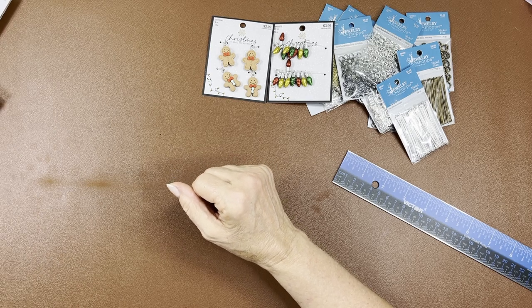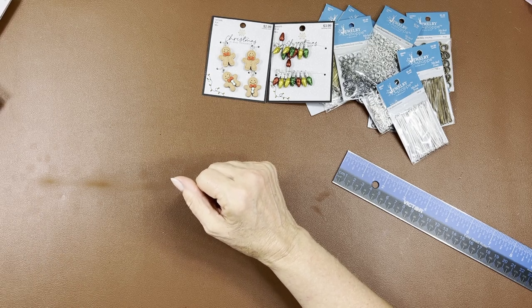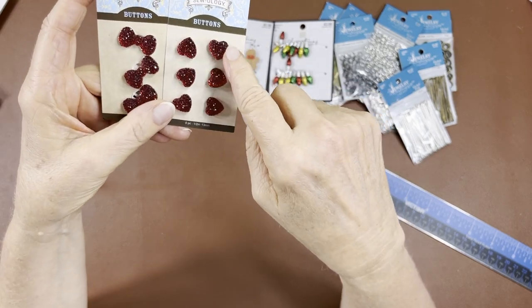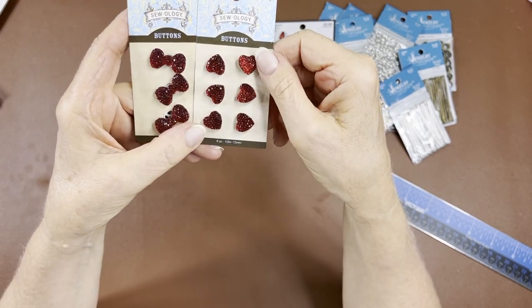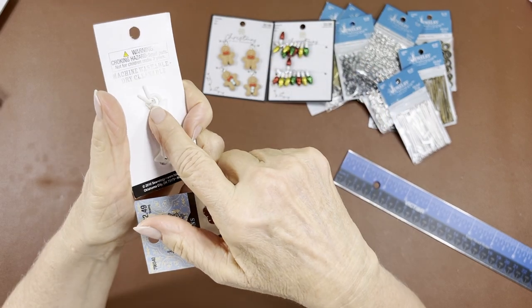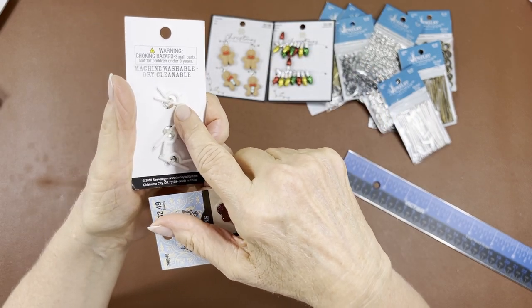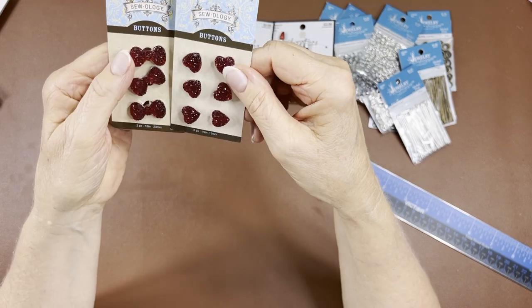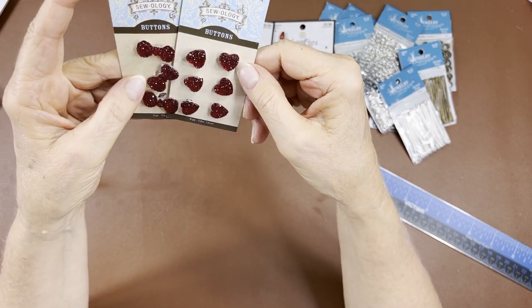I got some really cute buttons — the heart shape and bow shape. They have a plastic shank so you can easily cut that shank off. I thought these are really pretty because I can make nice embellishments with them, and they were also on sale.